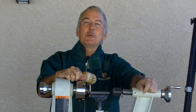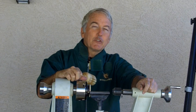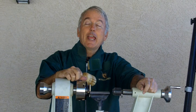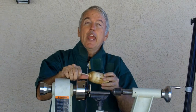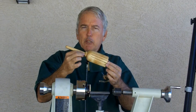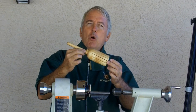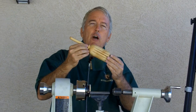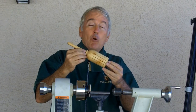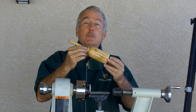Hi, Alan Stratton from As Wood Turns. In a flash of inspiration, I finally figured out how to turn a witch's broom — a broom that any self-respecting, or not self-respecting, witch would be proud to own. A broom that will allow them to soar through the heavens on Halloween or any other night of their choosing.